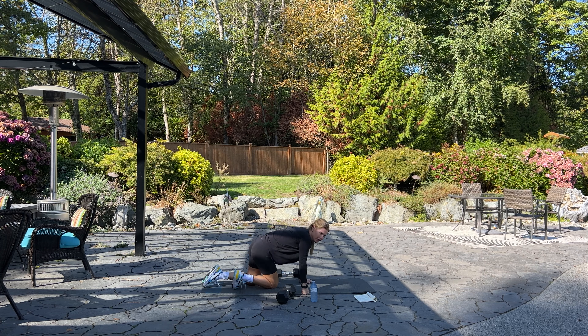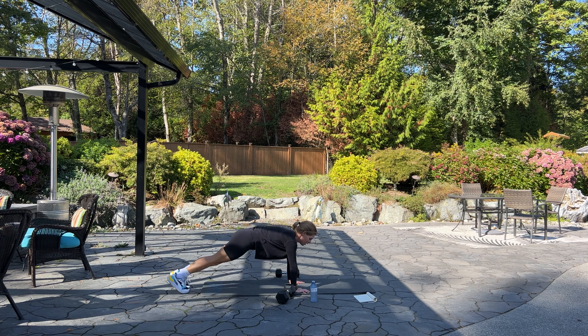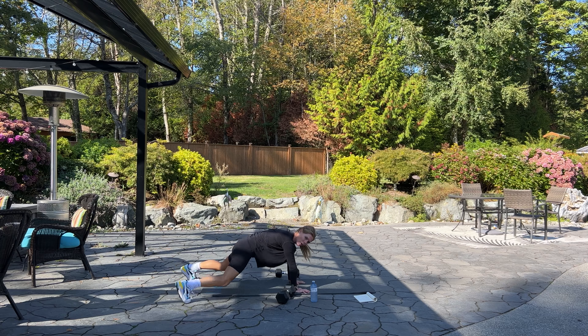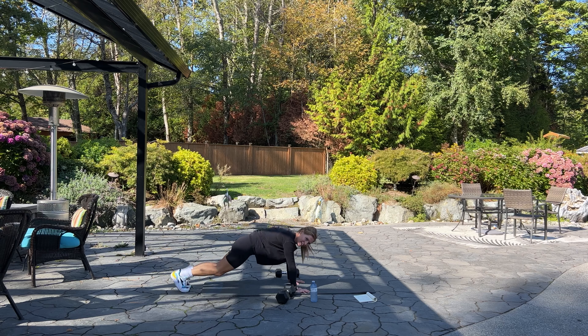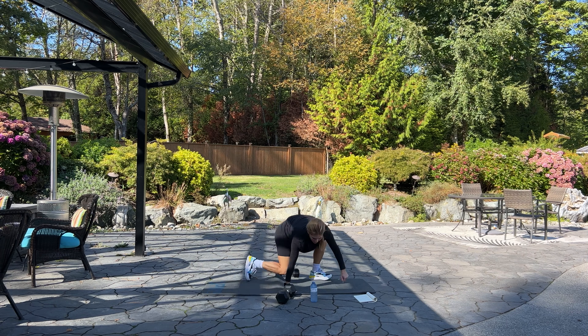Set your dumbbell down. We're going on to our hands and toes again — we have either plank jack or plank walkout for 20. Either step it out and in, or jack it in and out. Begin! Working our abs, lower back, and shoulders. Ten more — five, four, three, two, one. Good.